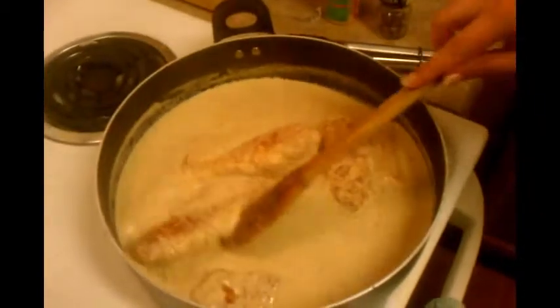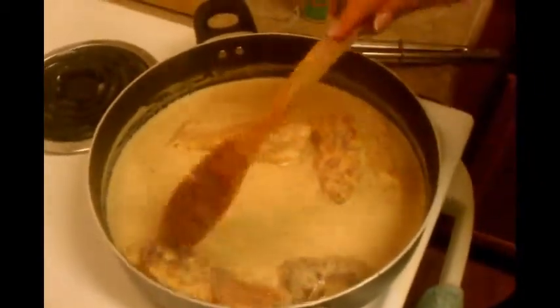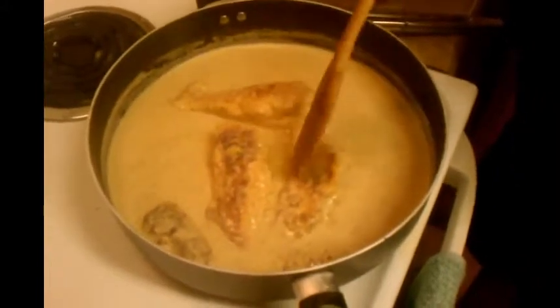I'm going to let this sit and simmer. Don't cover it — it just won't work very good. Then I'm going to come back when everything's all done and make you guys a plate.